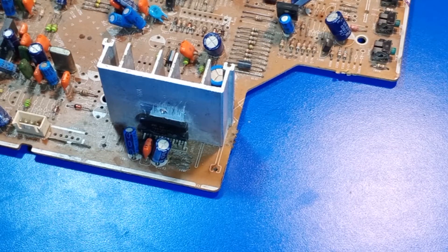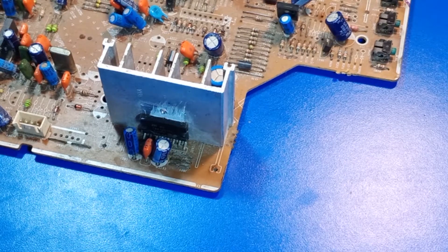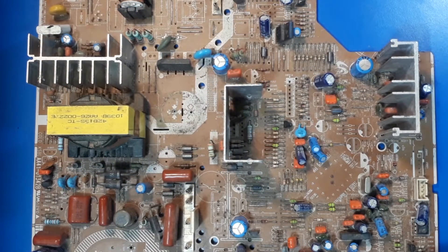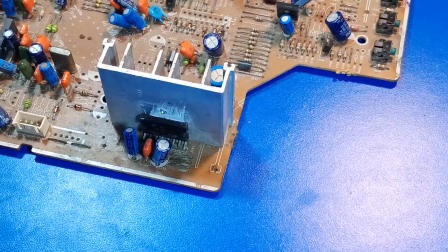Hello my friends, welcome back to my channel. I am learning to speak English, so my English is not good. Please read the title in the video. Today I am going to show how to DIY — I am making a Taiwan DC amplifier from a Samsung television.